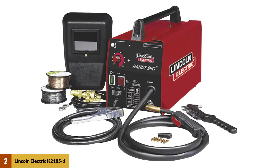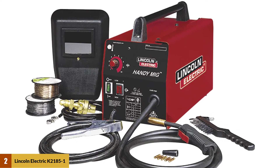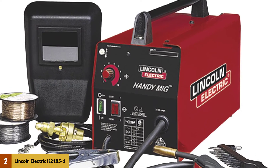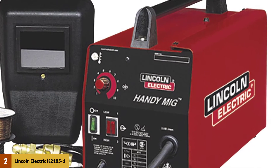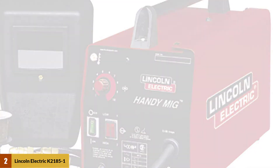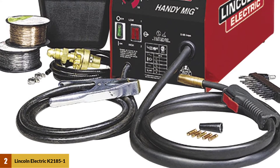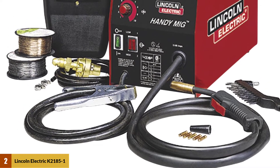At Number 2: Lincoln Electric K2185 One Handy MIG Welder. This Lincoln Electric is a great little welder for auto body panels. It can be used with argon gas mix or gasless flux core wire. This welder runs at a low voltage of 115 volts and produces exceptionally good results. It has a low output amperage of 88 amperes and is considered very suitable for professional welds. Each setting allows you to weld a different thickness of metal, and it has a surprising duty cycle of 20% at 70 amps.